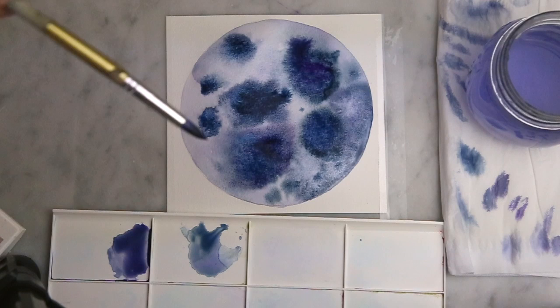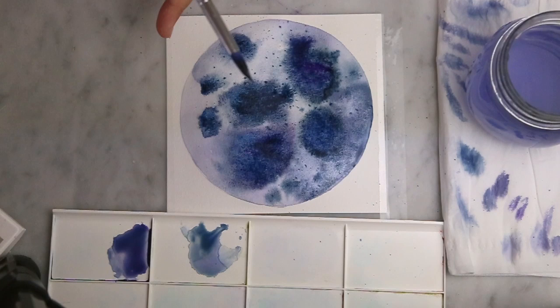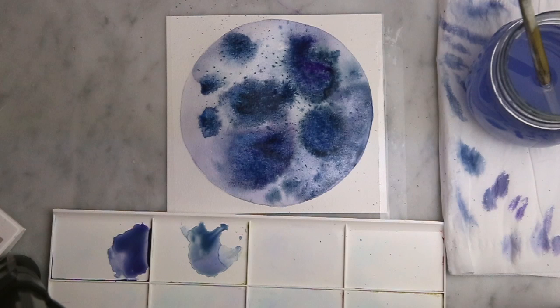Now I'm splattering some of the pigment over the moon. It's important to do this while it is still damp so that the splatters blend nicely and that there aren't any harsh spots or anything like that.